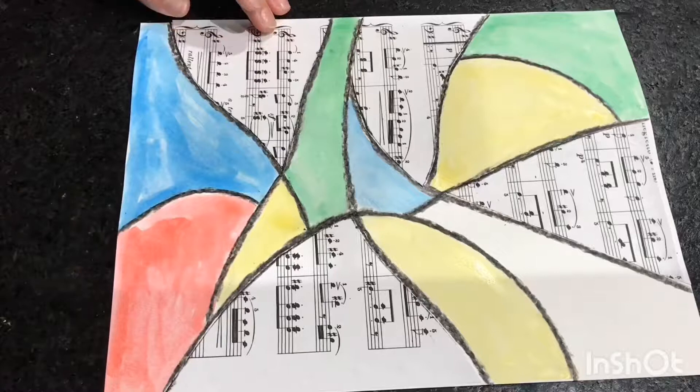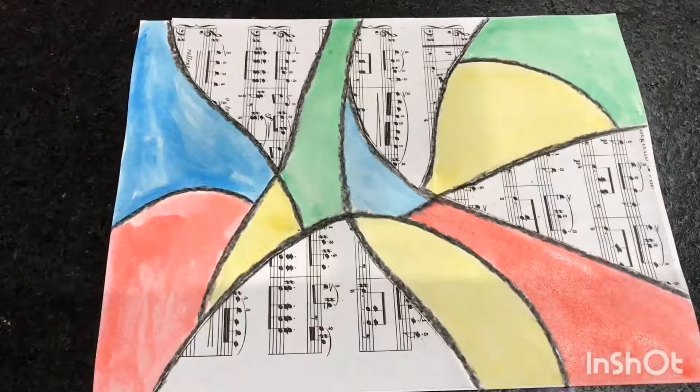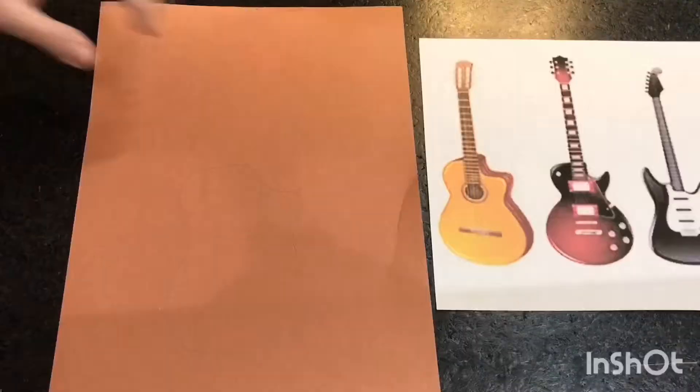There, all done. Always be sure to thoroughly clean your brush — this is very important. Our next step is to work on the guitar. Looking at some guitars for a reference point, go ahead and draw the base of your guitar.